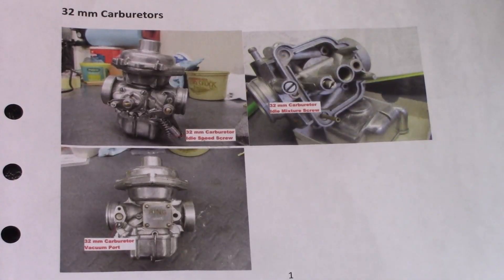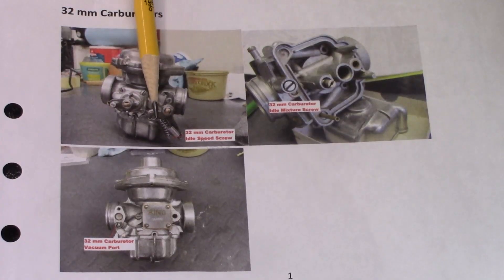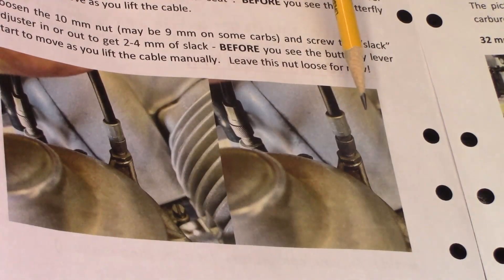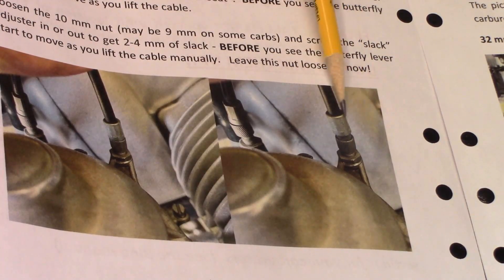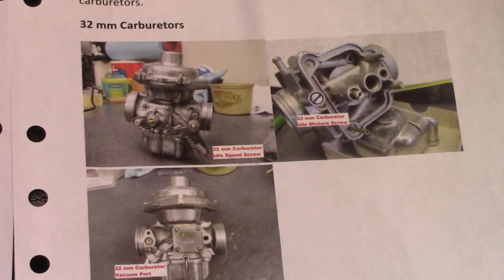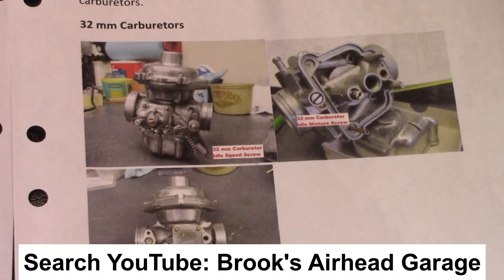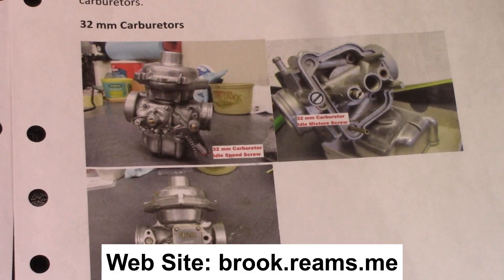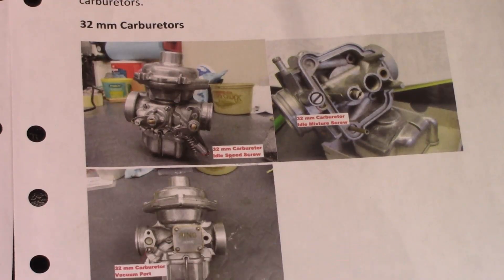The key components for balancing the constant velocity or CV carburetors are the idle fuel mixture screw, the throttle butterfly adjustment screw for adjusting the idle speed, and the throttle cable length adjusting screw for balancing them off idle. For much more information, see Brooks Airhead Garage on YouTube for the theory and rebuilding of airhead carburetors, and his website by the same name for the details of carb rebuilding.